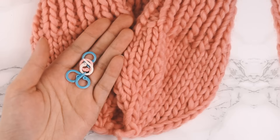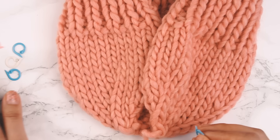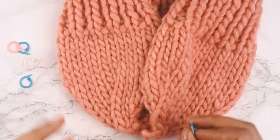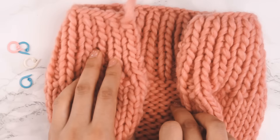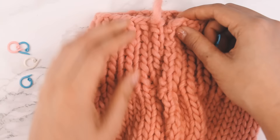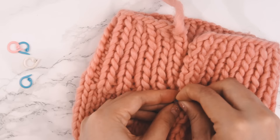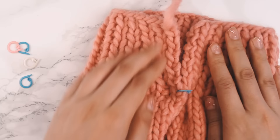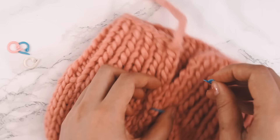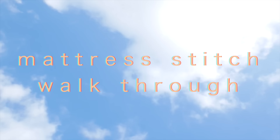Split-ring stitch markers — which I mentioned at the beginning — are helpful here for seaming. You don't have to use them, but they're a nice way to keep seaming organized. A safety pin or bobby pin would also work. The idea is to pin the fabric edges together so they're perfectly aligned as you seam, similar to pinning when sewing. I can put in as many as I like, just eyeballing — not counting stitches. Now let's talk about mattress stitch, which is how we'll seam the hat.